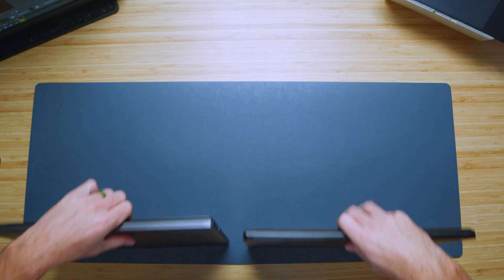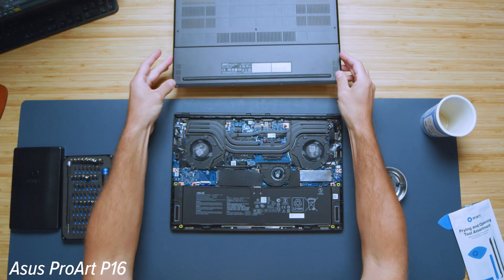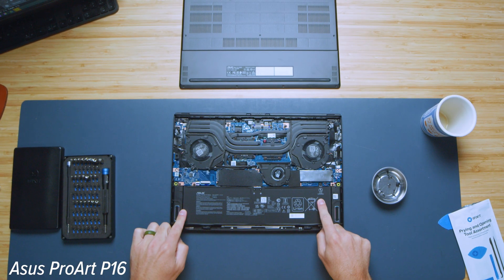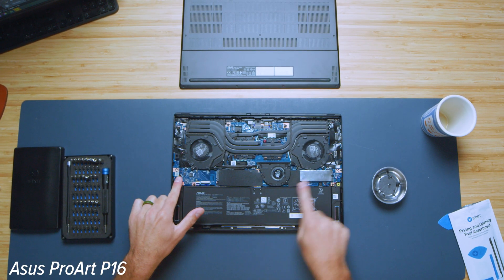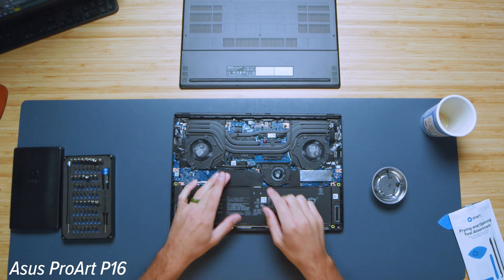Flipping the two laptops over, let's talk about the upgrade path. For both laptops, you're going to be able to upgrade the M.2 slots — there are two M.2 slots available: one occupied with a boot drive and one unoccupied, which is really nice. However, both laptops have the RAM soldered to the motherboard.